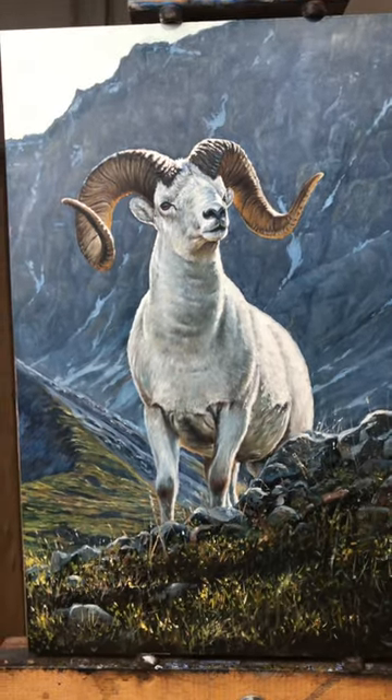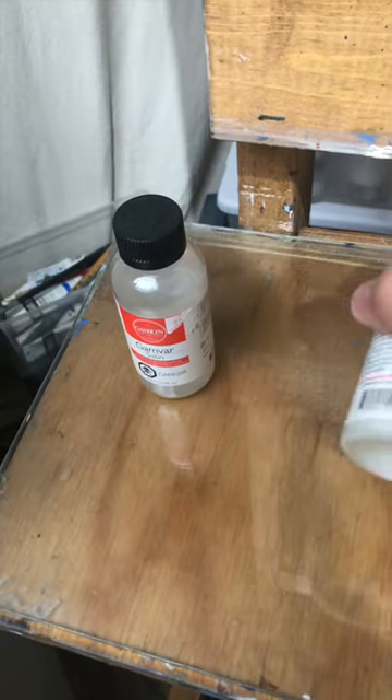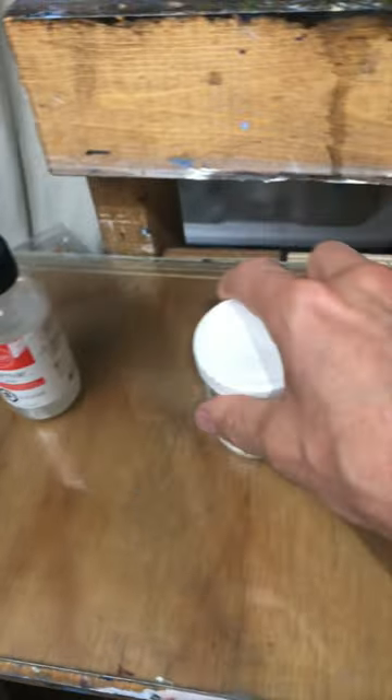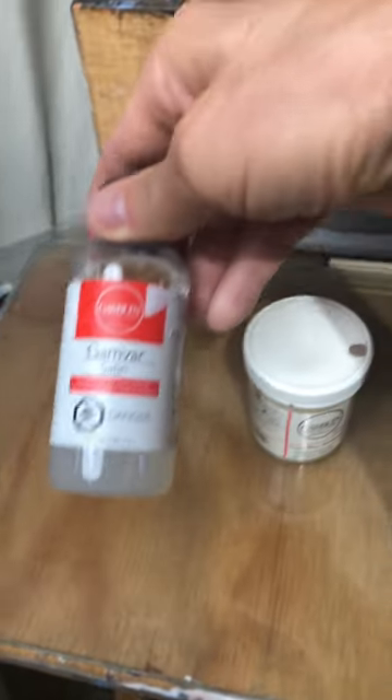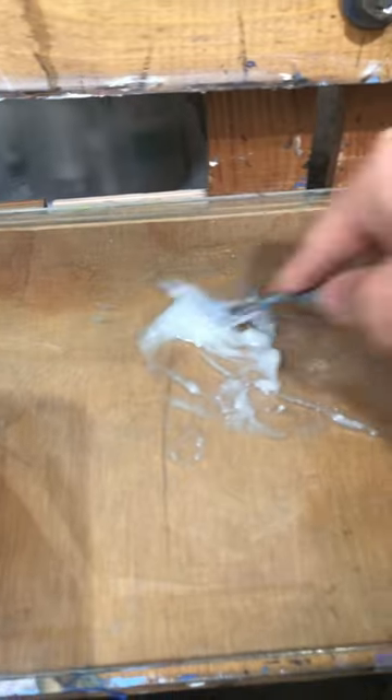It's time to put a varnish on this bad boy. I've got a mixture of my cold wax medium and this Ganvar Satin. I'm gonna mix these two together, get a coat on there mixed up really good. I don't want any lumps in it.